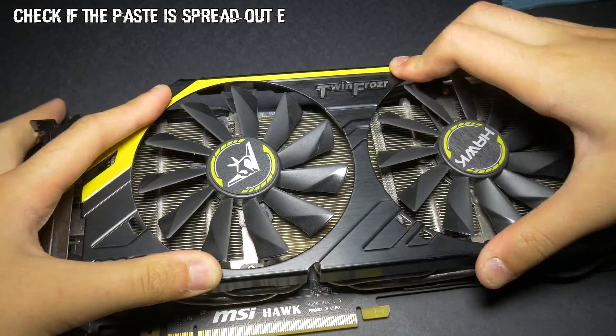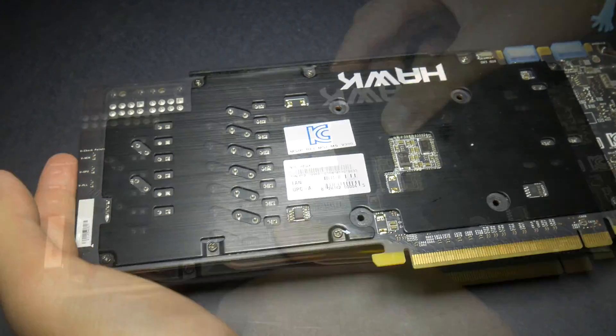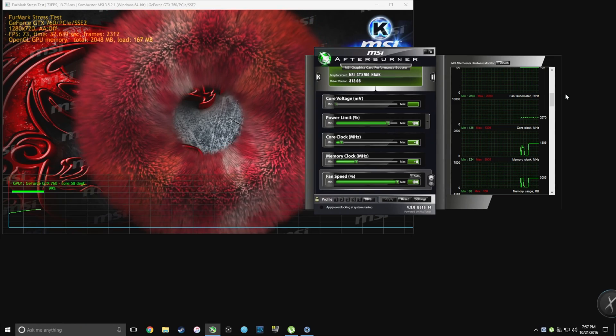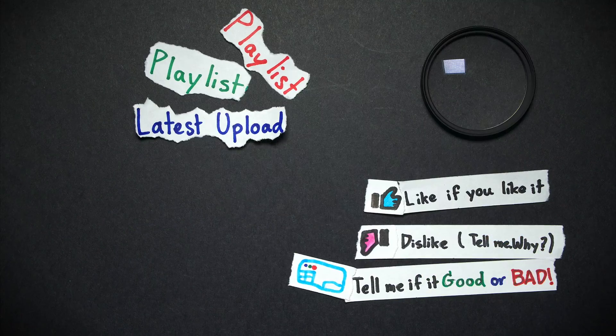If it is, then screw it back in, and don't forget to plug in your fan connector. And there you go — a normal temperature. If you have any questions, just comment down below and I'll answer it. I'll see you next time.